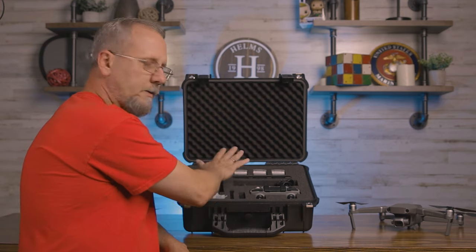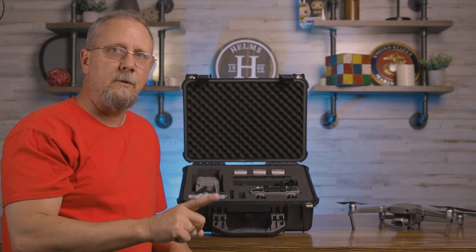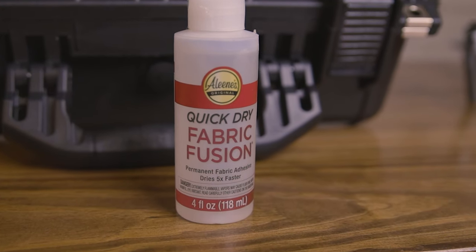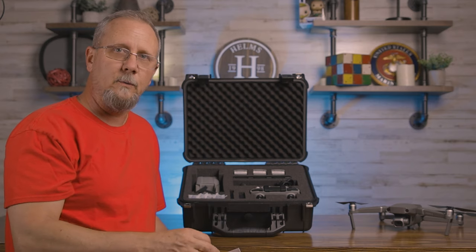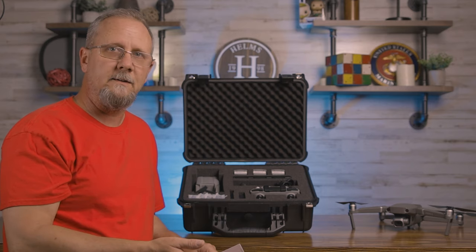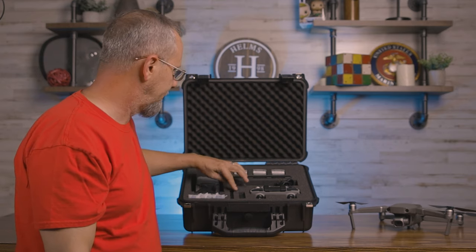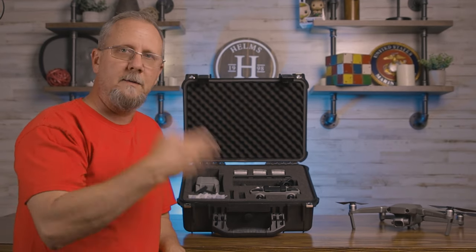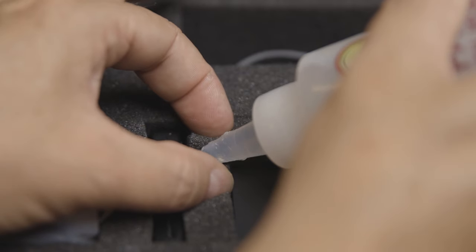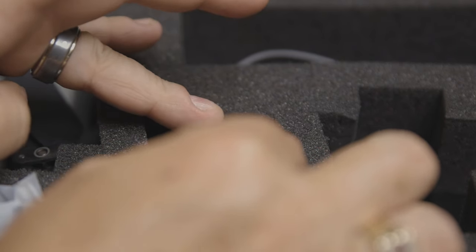I'm only really using two tiers of this foam. I do suggest that you buy some cloth glue — go to Michaels, any fabric store, or Walmart — because you're going to break some of these squares away from the others and you'll want them connected to make the proper fit for all your gear. Glue all the squares together so they'll always maintain their shape, and when you're removing and replacing everything it doesn't eventually come loose.